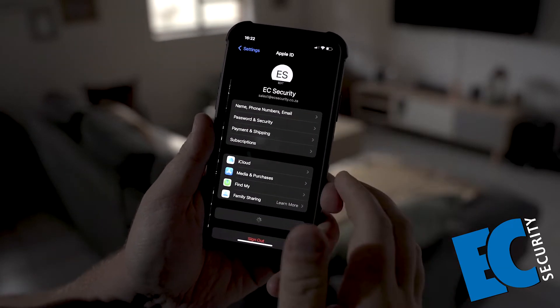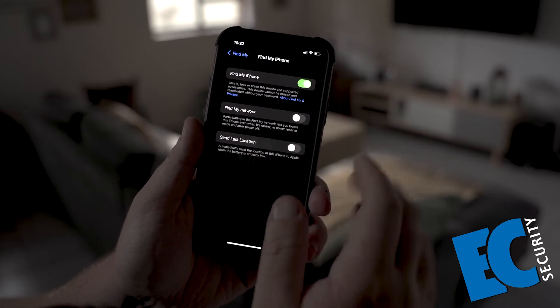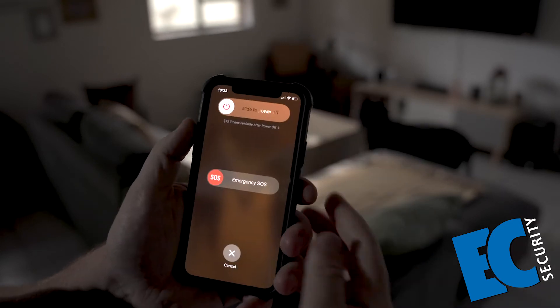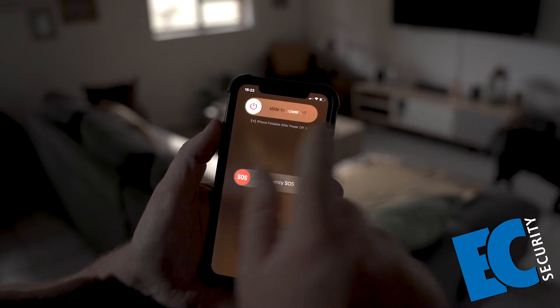Next, you want to go to your Apple ID, you want to go to Find My, Find My iPhone. This will automatically be on, but you want to enable Find My Network and Send Last Location. Now, when a thief wants to power down your phone, your iPhone will be findable after it powers off.